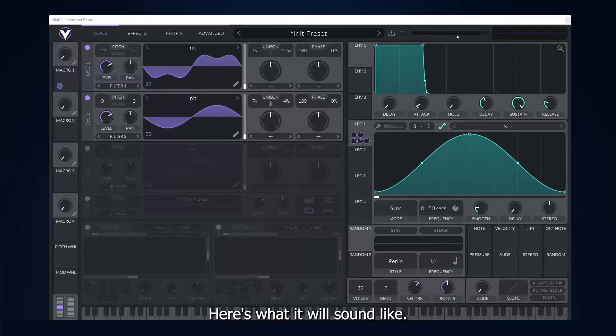In this video, I'll be making a Hammond organ sound using Vital. Here's what it will sound like.